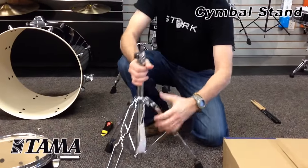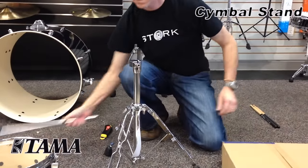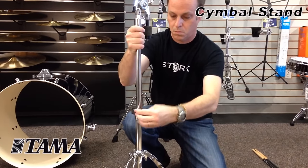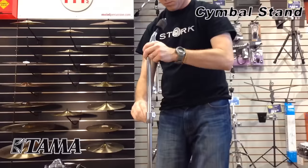Next is one of the cymbal stands. All you need to do is make sure you tighten the base part of it, then insert the other sections, and then you loosen and raise or lower to taste.